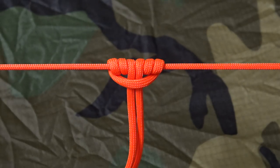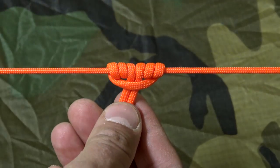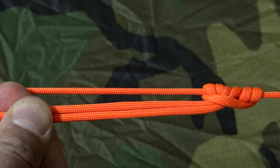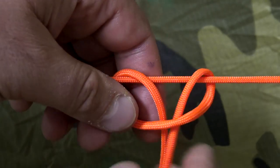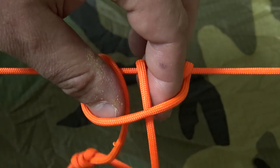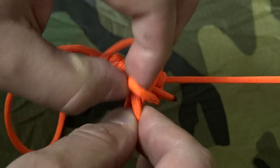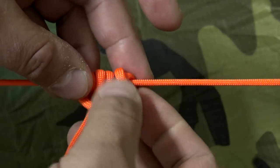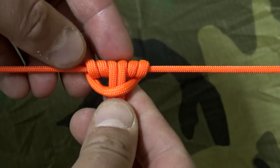The prusik knot is ideal for attaching a loop to an existing line, like a ridgeline. It self-tightens under friction, which makes it ideal combined with a toggle and a shelter system — whatever direction you push or pull it, it doesn't slip back on itself. Wrap one, two, three times, then go ahead and dress it up, make it look nice. And voila.